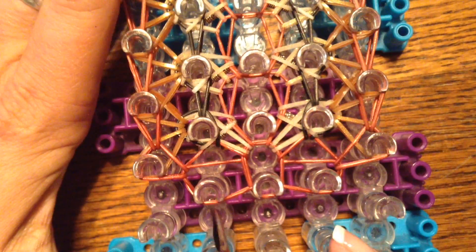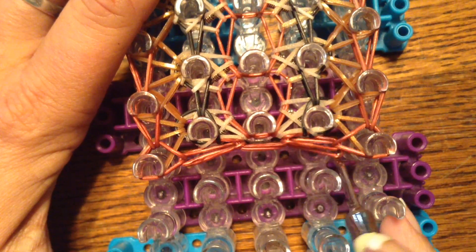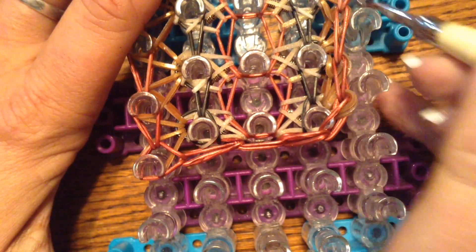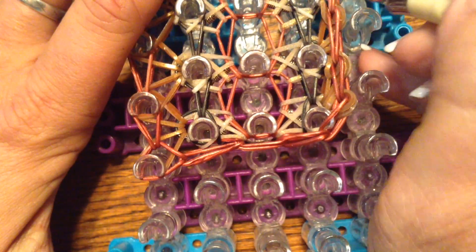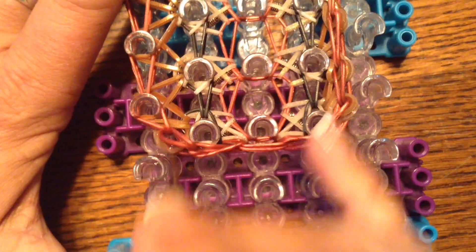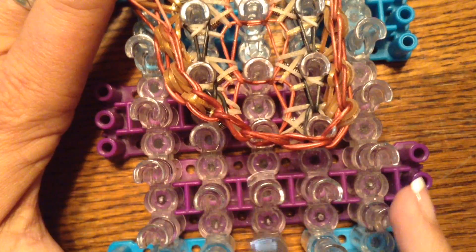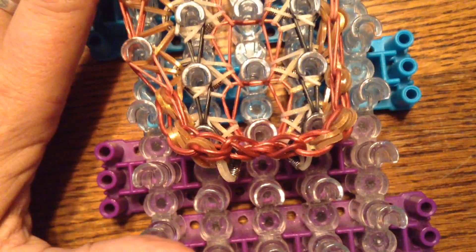I am going to go ahead and take this off and hope that I got everything caught. I just wanted to tell you about those pieces that went across. We're going to go ahead and take this off very carefully - just lift them, try not to break any bands, and I will see you back here when I take this off.